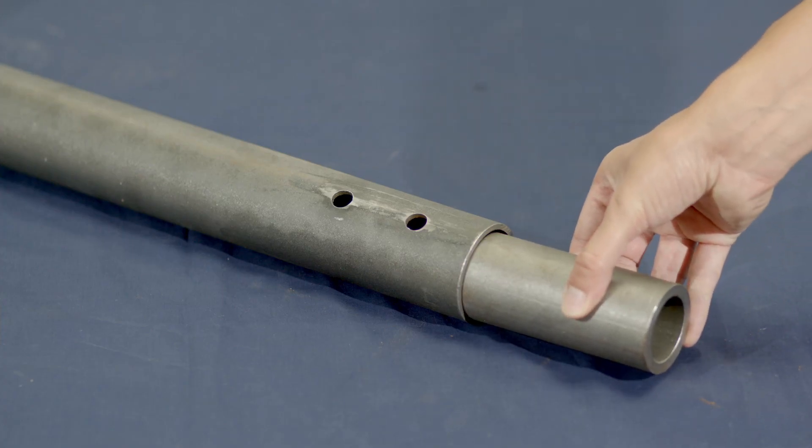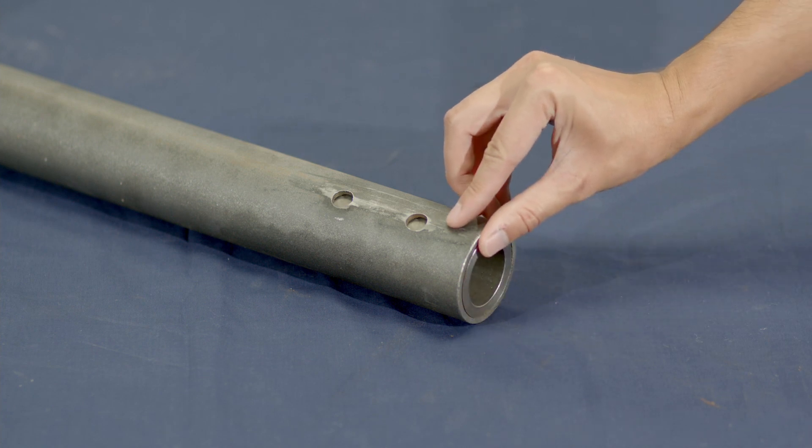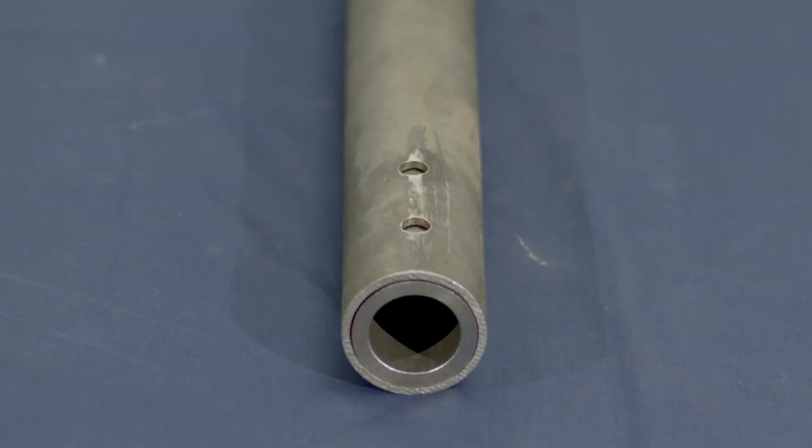If the welds between the center pipe and internal collar collapse, the complete screw section will fail, causing an interruption to production.